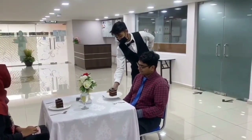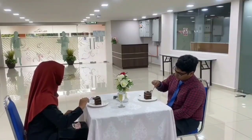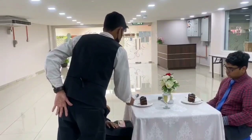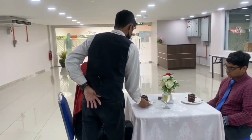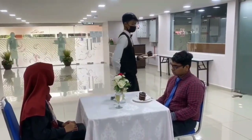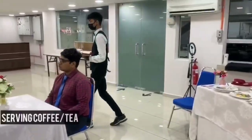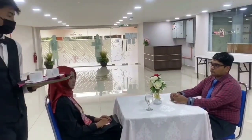The waiter will take the order for coffee or tea. The guests are asked whether they want their coffee or tea to be served during or after dessert. Place the coffee cup on the guest's right. The coffee cup needs to be placed together with a teaspoon.